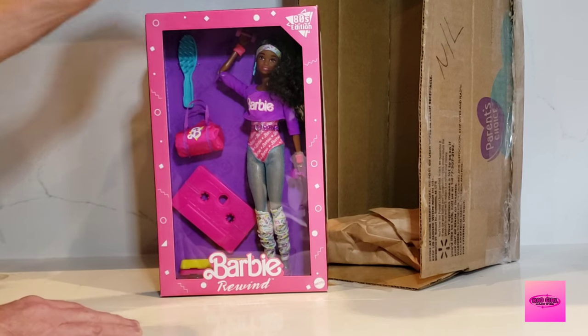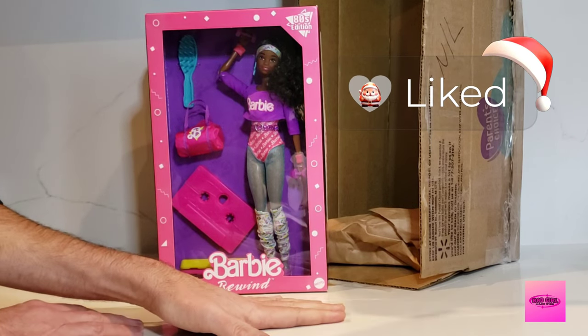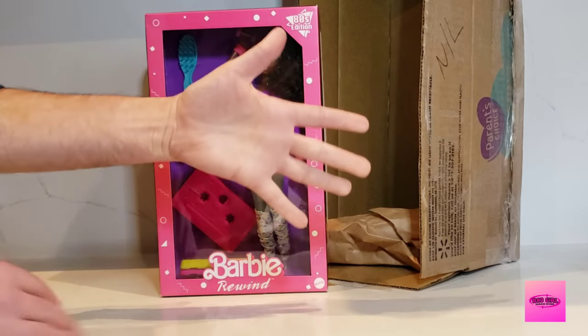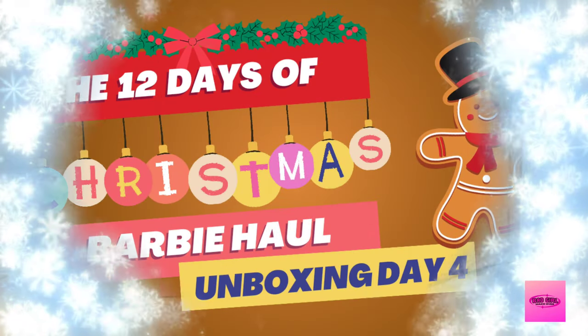Thanks for watching, and be sure to watch all 12 Days of Christmas, all my unboxings. Until next time, bye for now!